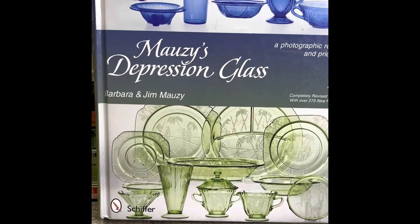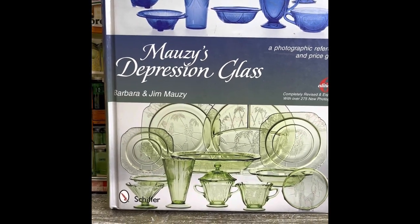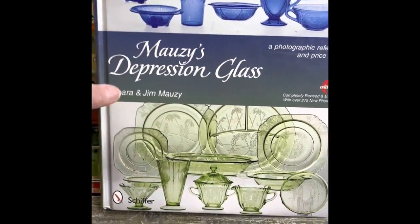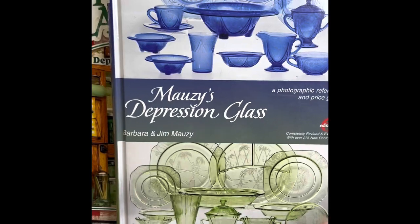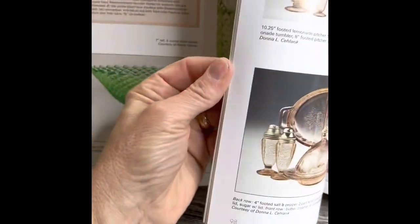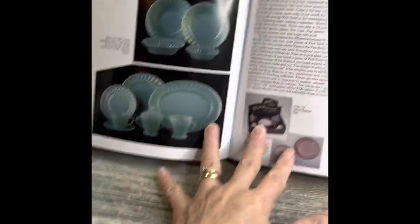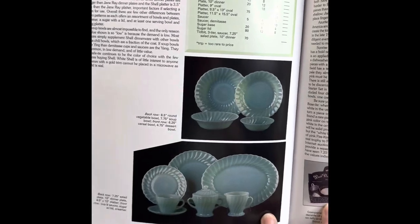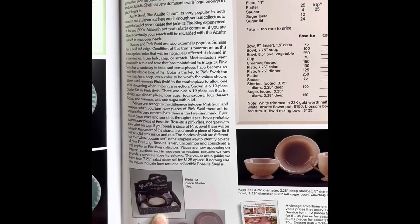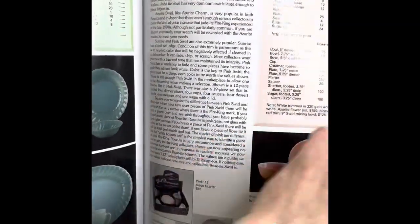The last book I'll point out is Mauzy's Depression Glass book — sixth edition from 2009. It's a thick book that includes a ton of depression glass, but Barb also crossed over into Fire King and some other dinnerware listed in the Fire King book and in Florence's 40s, 50s, and 60s book. In some of the elegant depression glass books, you'll also see a Hocking pattern identified as Fire King.